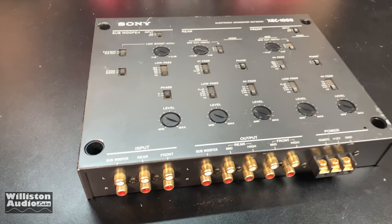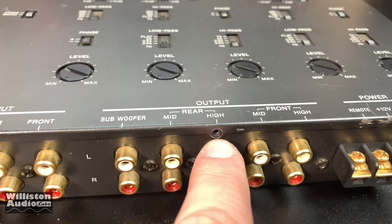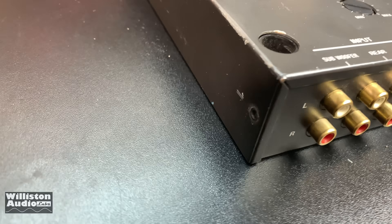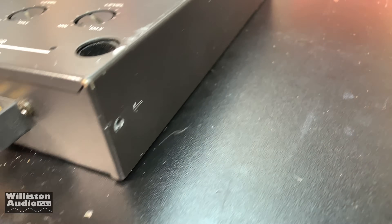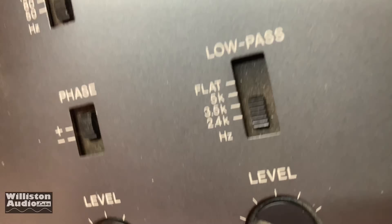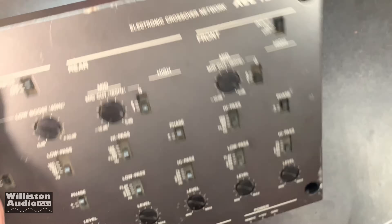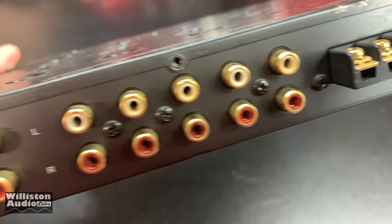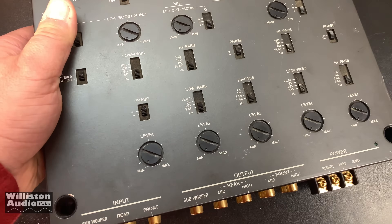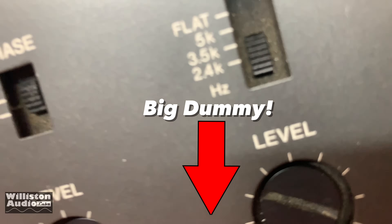One thing I really like about the old Sony car audio equipment — notice each little screw area has got a little arrow pointed toward it. There are two on each side, one on the front and one on the back. That makes it really nice for a technician, because it has an arrow pointed toward it. Notice there's no arrow pointed toward the ones where the RCAs are or where the barrier strips are, so that means you don't need to remove those screws to get inside.